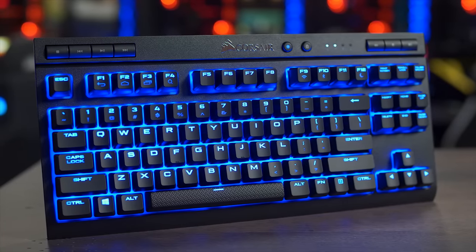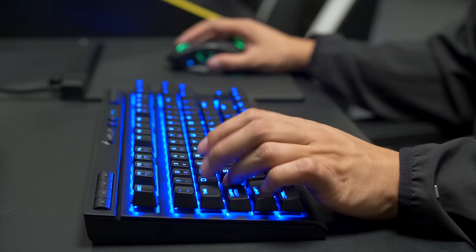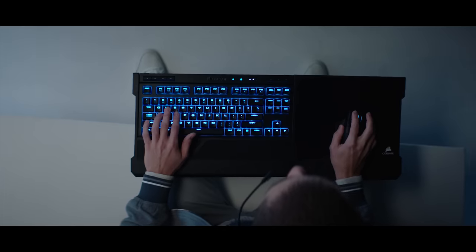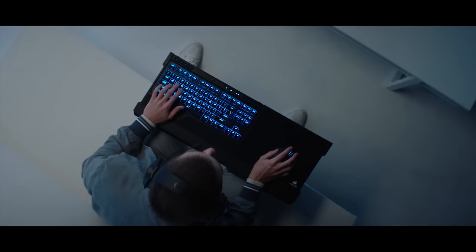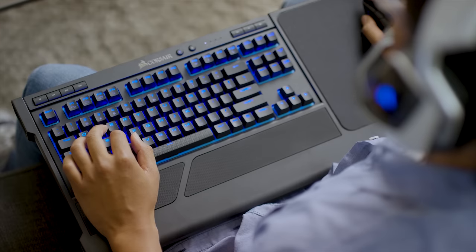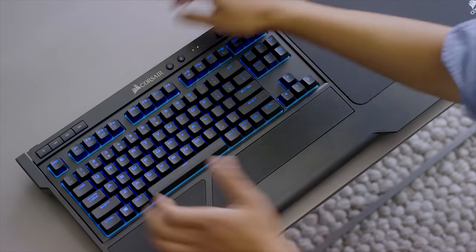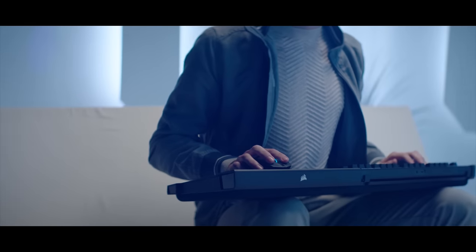The K63 Wireless Mechanical Gaming Keyboard from Corsair can connect to your computer via ultra-fast 1ms 2.4GHz wireless technology or low-latency Bluetooth, and features per-key blue LEDs, 15 hours of gameplay on a single charge, and genuine Cherry MX switches. It's lapboard ready too, so click the sponsor link in the description for more information.